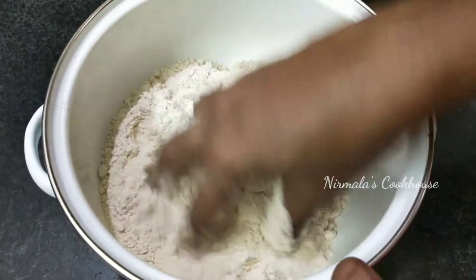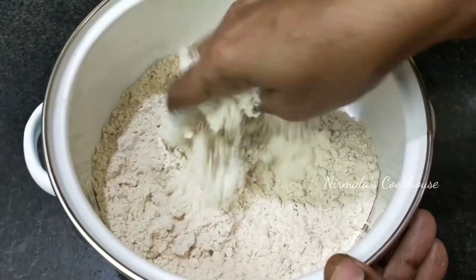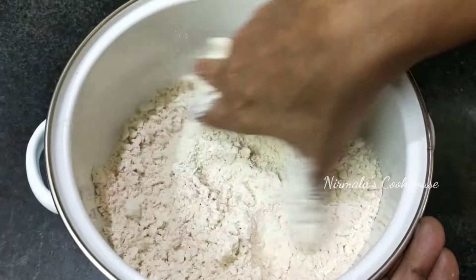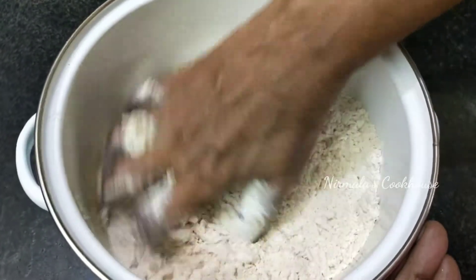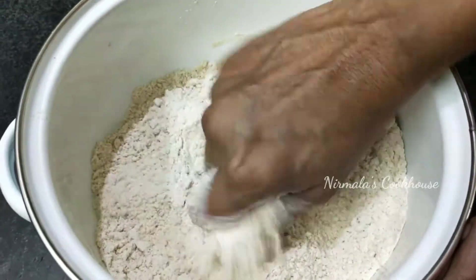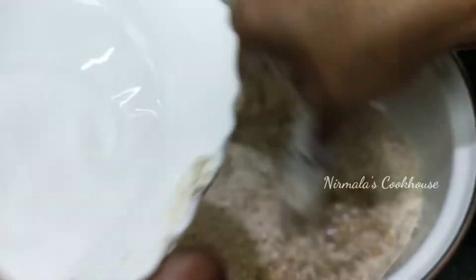In the end, add the egg. The egg is going to be a good egg. When the egg is ready, we will add the egg.